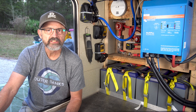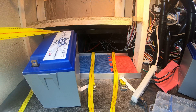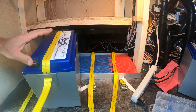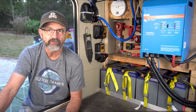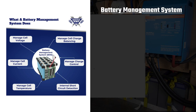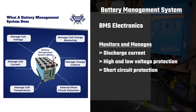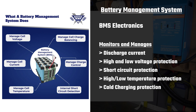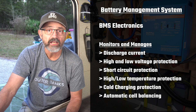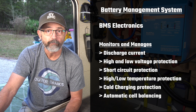Why Battleborn? When I was designing my system in the spring of 2020, there weren't many lithium battery brands to choose from. We bought our Battleborn batteries with our own money direct from Battleborn 18 months ago. We wanted a lithium battery that was a drop-in replacement for lead-acid style batteries, meaning it had to have a built-in battery management system, or BMS. The BMS is basically electronics inside the battery that manages things like discharge current, high and low voltage protection, short circuit protection, high and low temperature protection, cold charging protection, and cell balancing. All lithium batteries require this management because lithium cells can be damaged or become unsafe if these parameters are not monitored and managed properly.